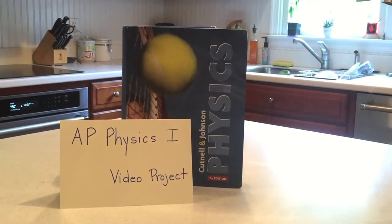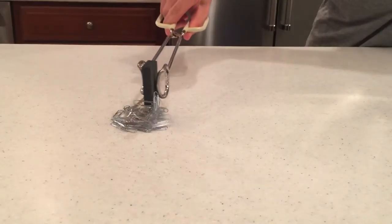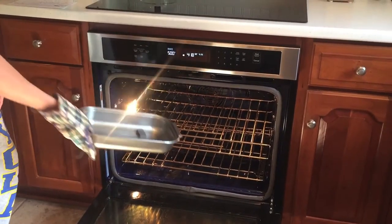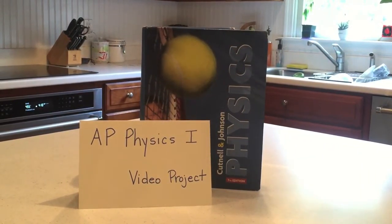Hey, this is Ryan Jones, and this is part 2 of my AP Physics 1 video project on magnetism. In the first part, we tested the strength of a ceramic magnet at room temperature, then left that magnet in the oven in order to test its strength when heated. Did you make your prediction last time? Let's see if you were right.